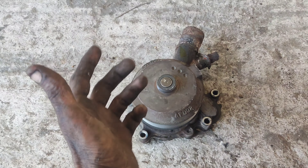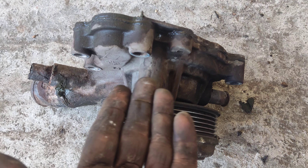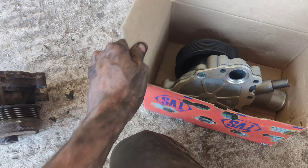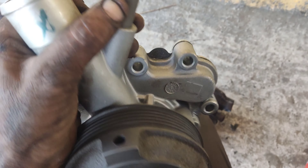I remove the fan using the proper tool and release the pressure. You can remove the fan step by step. After the water pump is removed, we will be using an aftermarket replacement.